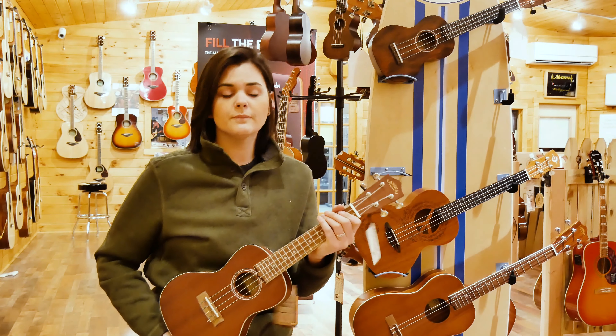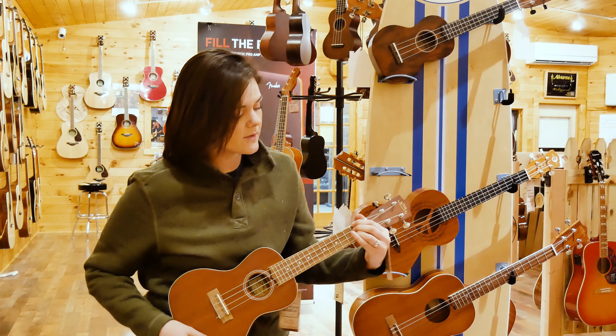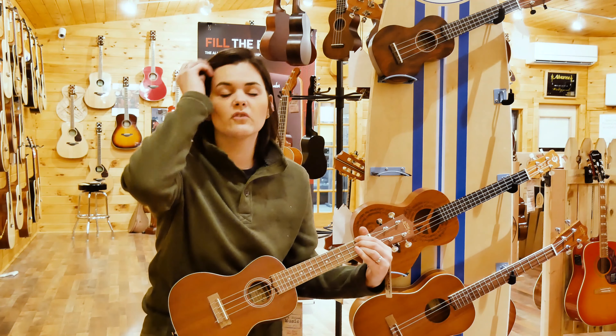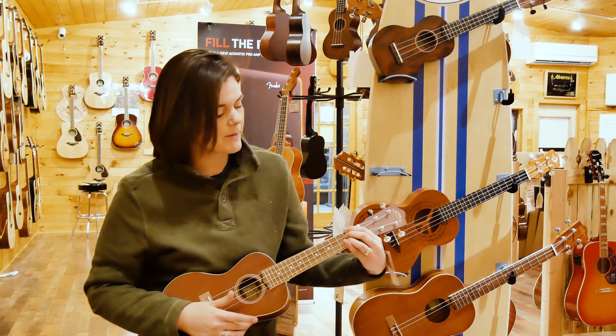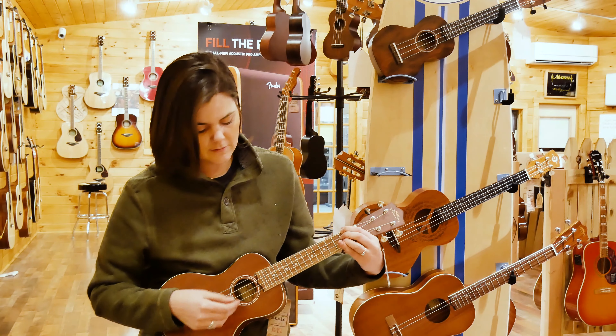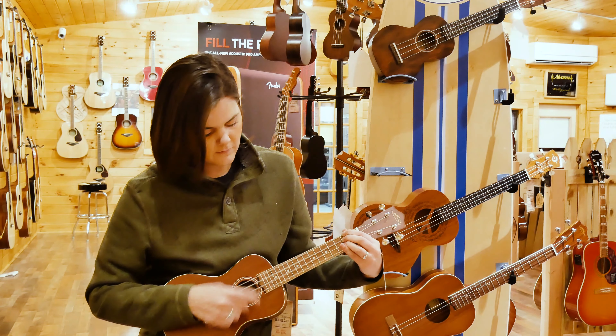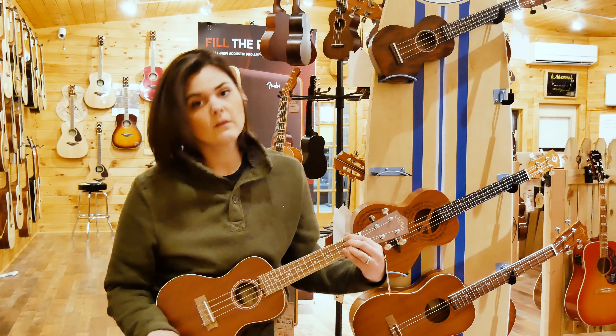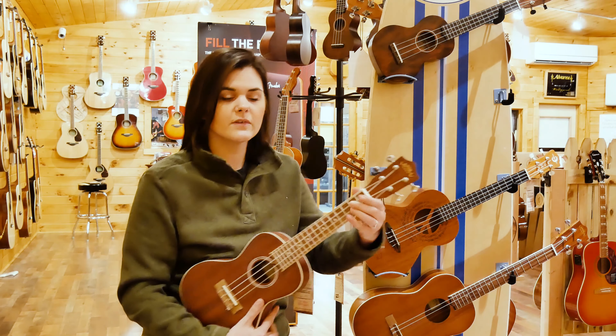This one's a little bit bigger, so the sound's going to come at you a little bit more than on a soprano — just a hair, so you have to really listen to it. I'll play the same chord on just a slightly bigger concert-sized ukulele.